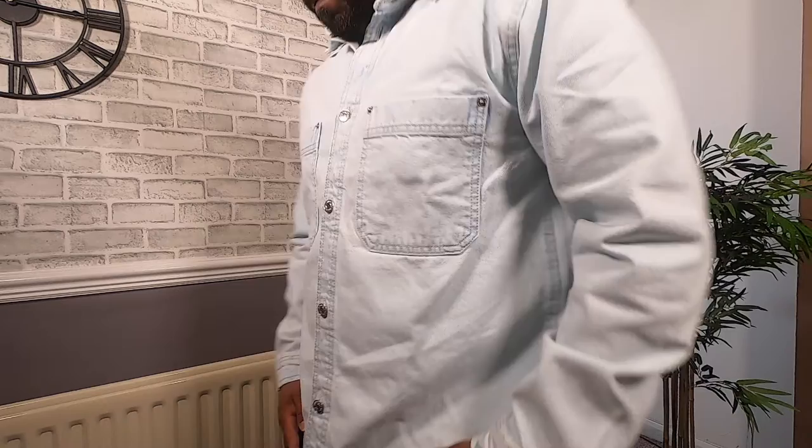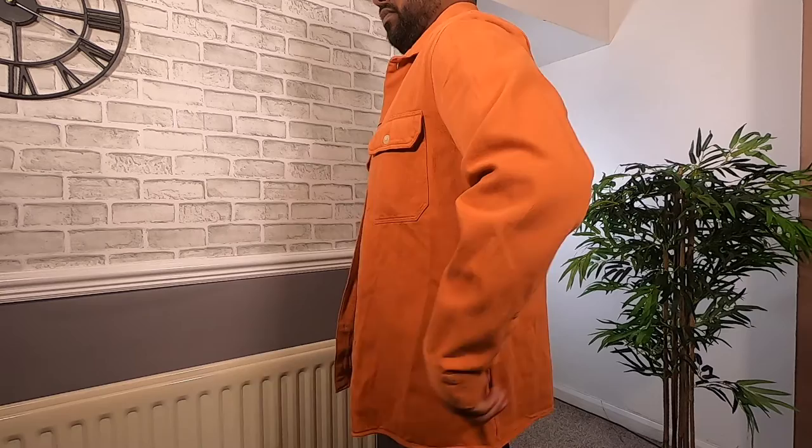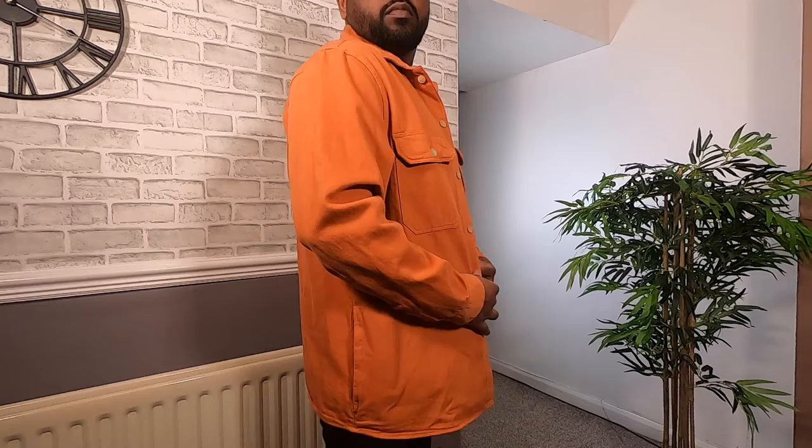Next up, we have the colored textured shirt in orange. I think it looks more burnt orange. I really like the color — it is a unique color for an oversized shirt. The main feature of this shirt is the Cuban collar, also known as camp collar, and it stays flat. I really like how they added two chest pockets with flaps. It stands out more.